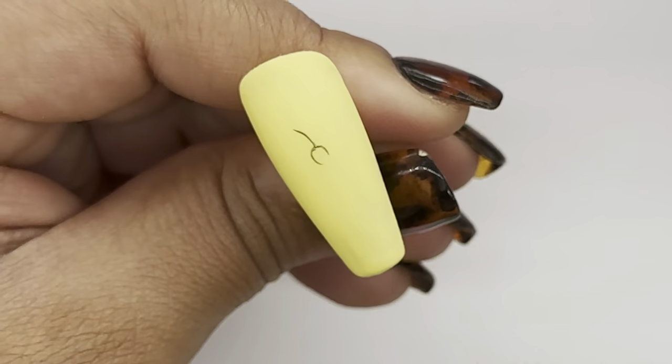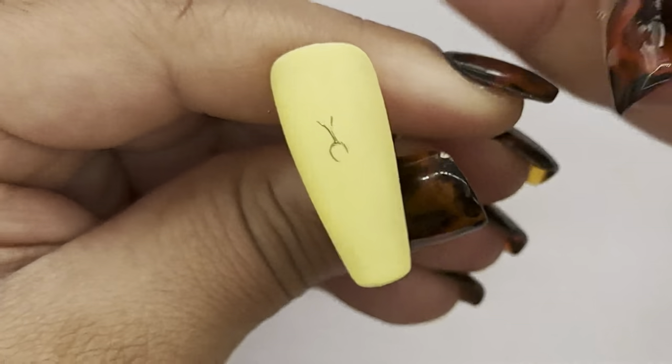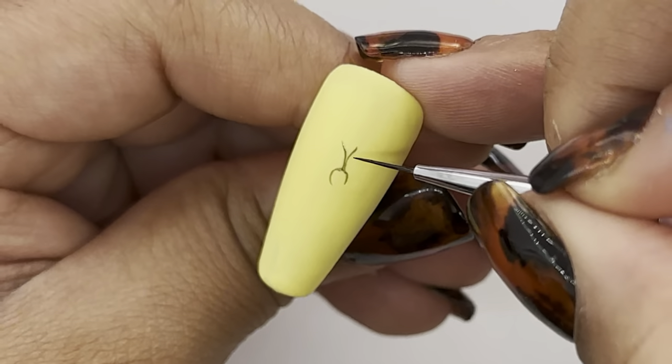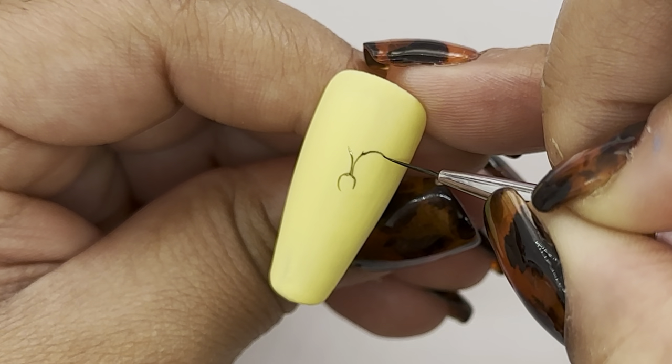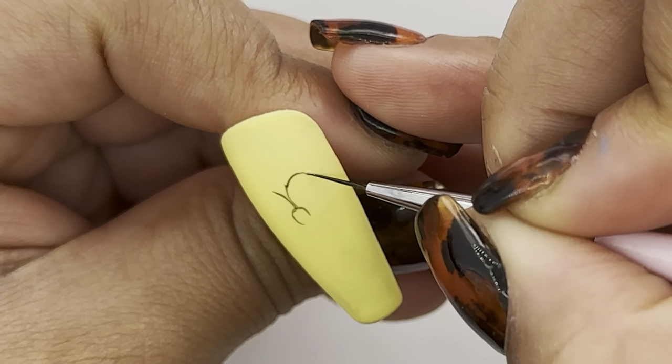For the eyes I'm going to start with a V shape in the center of the nose and then I'm going to continue mapping out the rest of the eyes by creating an upside down U shape on both sides.